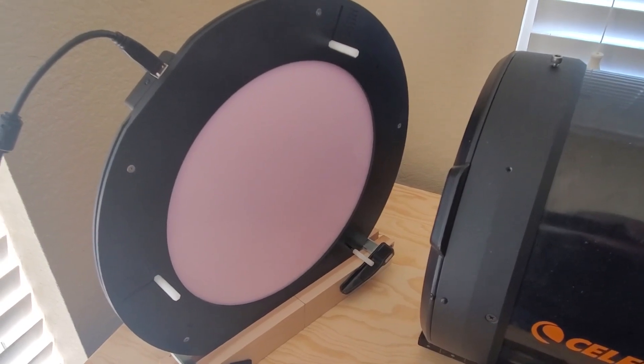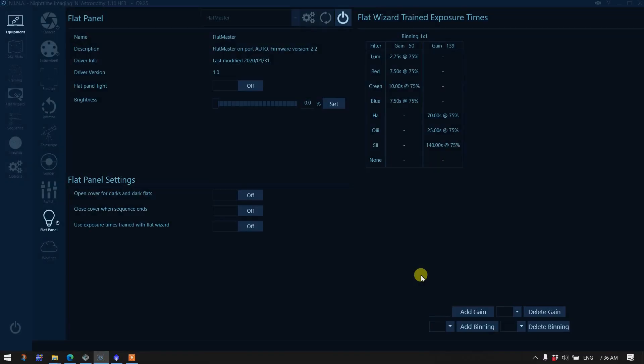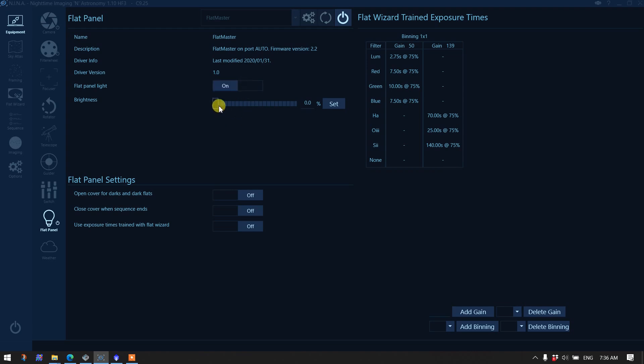We're in NINA in the equipment section under flat panel, and you can see I've selected the Flatmaster and we are attached. I've already pre-loaded values in this table trained from the Flat Wizard. Within the flat panel equipment window we can turn the panel on and adjust the exposure setting as needed, so we have direct control over the flat panel.